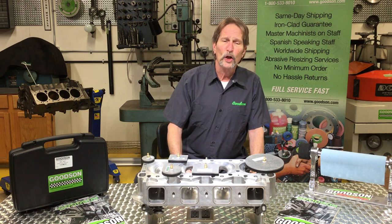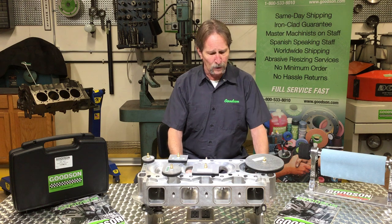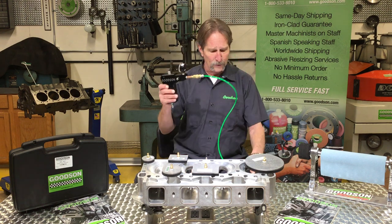Hi everybody, my name is Dave Monahan from Goods and Tools and Supplies. Today we're going to talk about our pistol grip vacuum tester, our DVC 2011. That's this little guy right here.